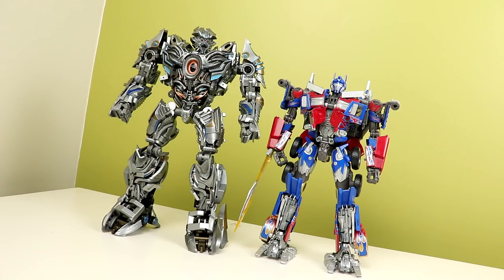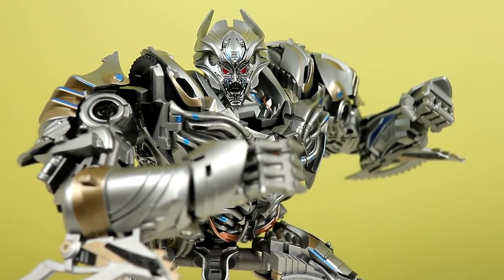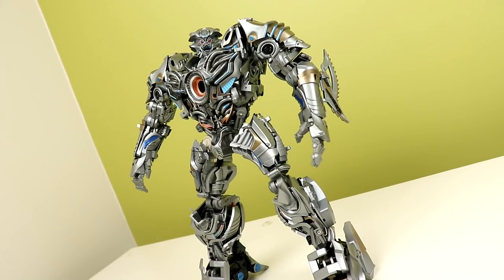Those are the only issues I have — otherwise this figure is perfect. The design is not for everyone. It is not G1, but that's not what the films are going for. You have to detach G1 from the films and I feel like once you do that you can get an appreciation for the designs a lot more than if you're like, 'that's not G1 Galvatron' — because it's not, it's not meant to be that. I love the new and unique takes on characters and therefore I love this Galvatron design. I like movie Starscream's design — I'm one of those people, so I like this as well.